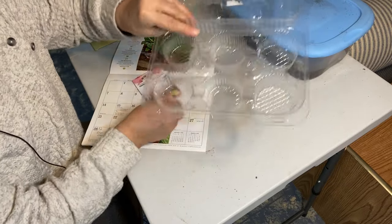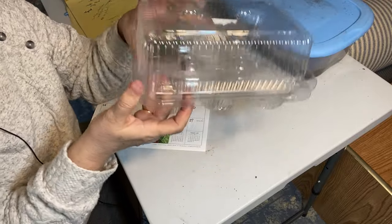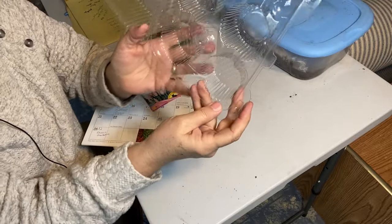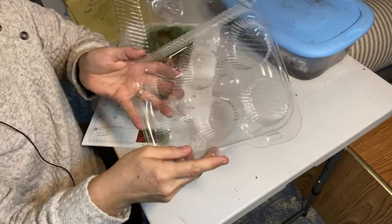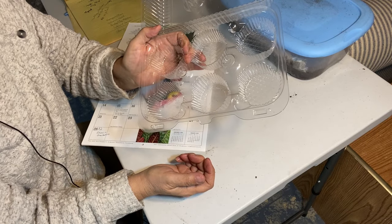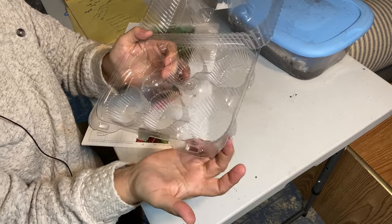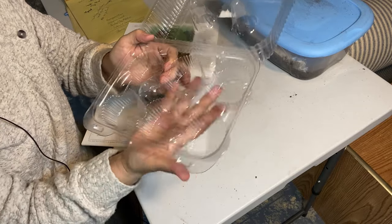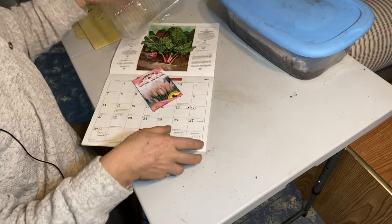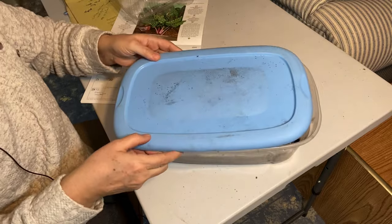I'm going to be using this muffin container — it's got a nice domed lid and six compartments that you can start seeds in. I think this would make a good thing to start them in under the lights; they'll get a lot of nice humidity. I'm going to just poke a few holes in the bottom so I can bottom water this as well, and I just have my seed starting soil here.